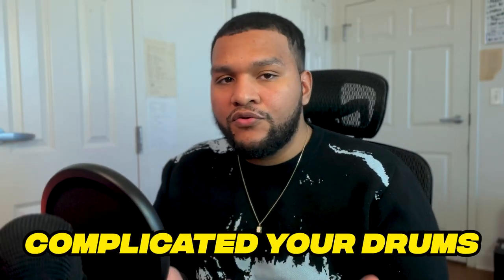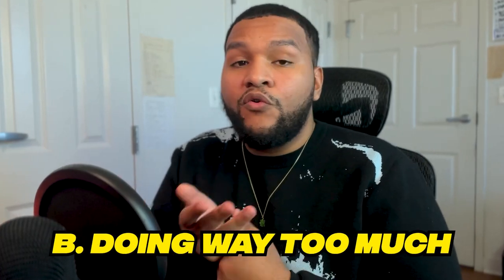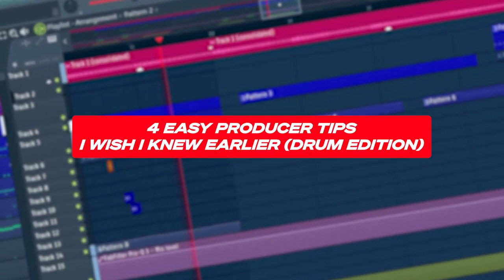If you're like me or any other producer at one point in time, you probably complicated your drums. You either felt like they were a little too stale, or you were doing way too much. So to help you save some time and bypass all of that, here are four easy producer tips that I wish I knew earlier about drums.